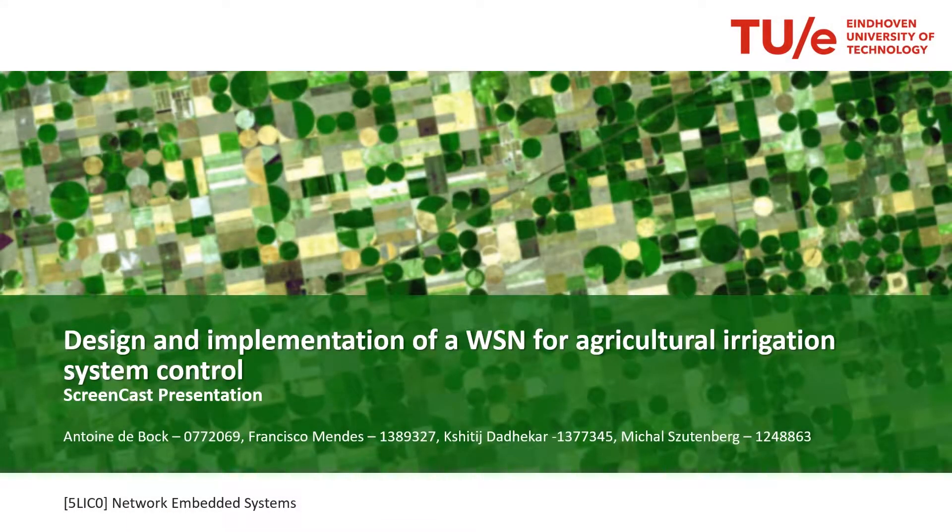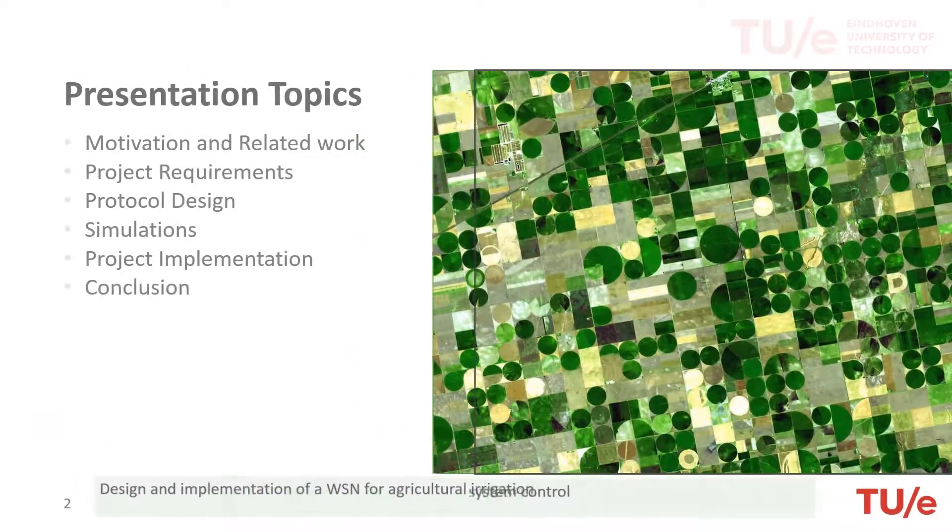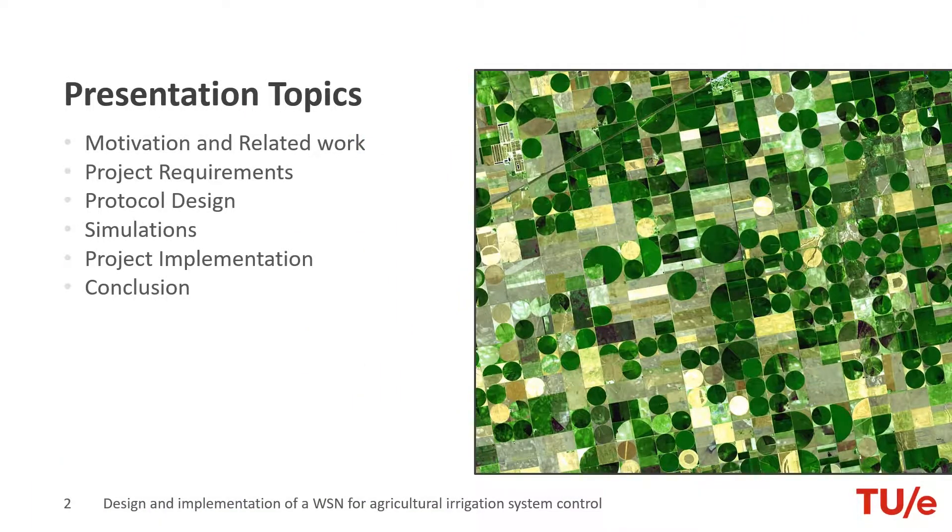Hello everyone. In this screencast presentation we show the design and implementation of a wireless sensor network for agriculture irrigation system control. The outline of this presentation will include the motives that lead us to develop this product and what is the current state of the art. Next, we'll explain how our protocol was designed to best solve this problem, finishing with the simulations and implementation of the product in the GN5168 dongles and the obtained results.